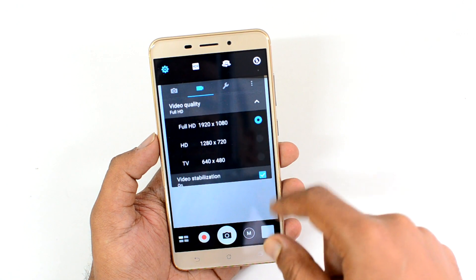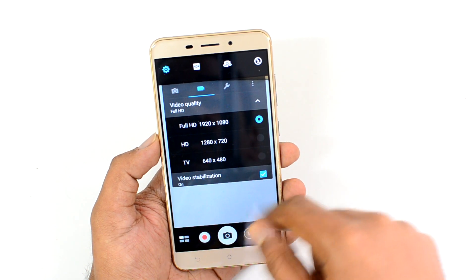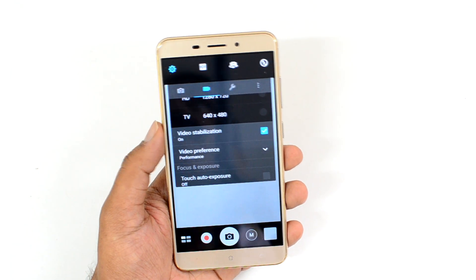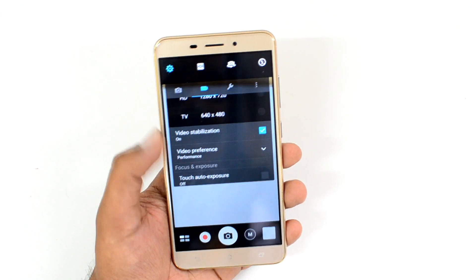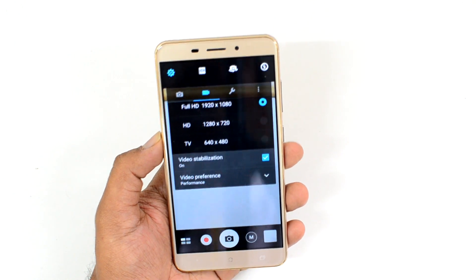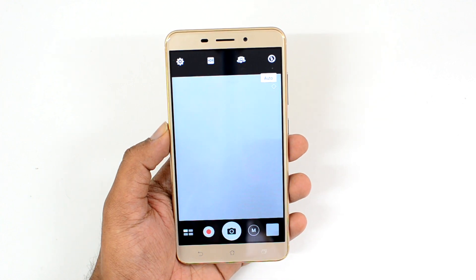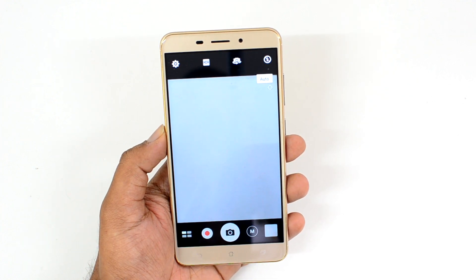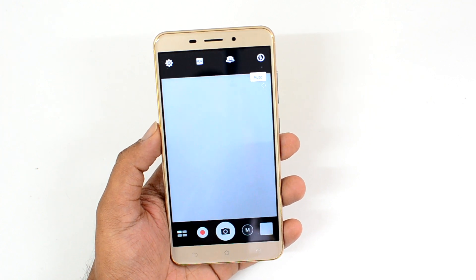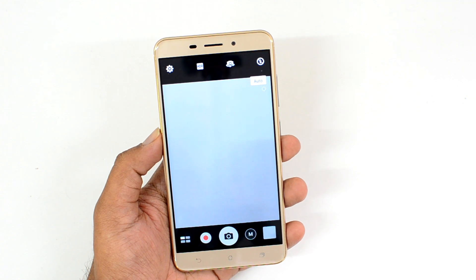You also have HD and standard resolution options. It comes with electronic image stabilization — there's no optical image stabilization, just EIS, same as the Zenfone 2 Laser. It's quite a good interface with lots of options and modes to choose from based on how you're taking photos. Now let's go straight into the camera samples taken with this device.